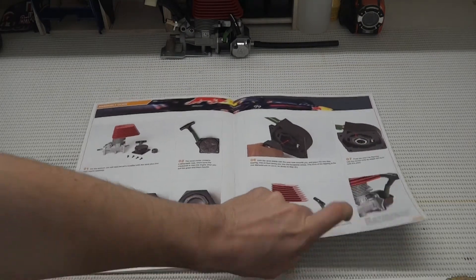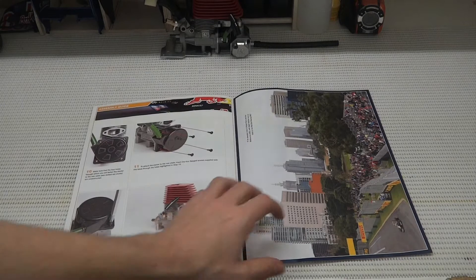So we've got a couple of pages of instructions here, and let's get stuck into the building.